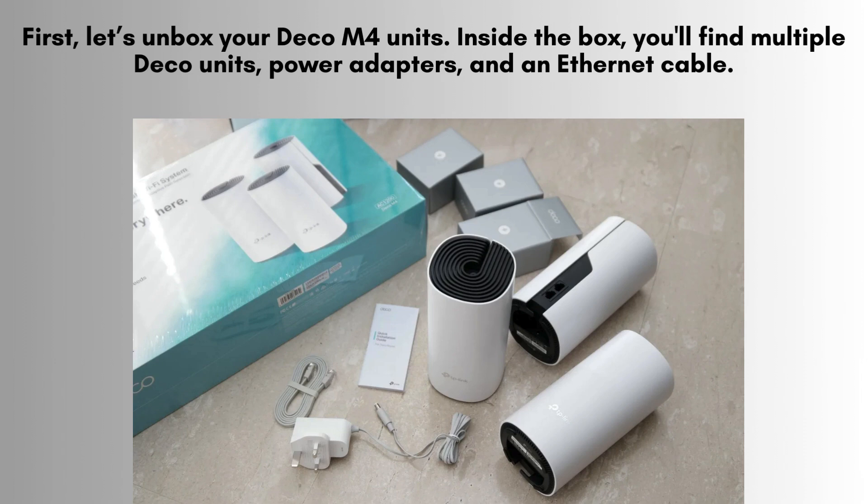First, let's unbox your Deco M4 units. Inside the box, you'll find multiple Deco units, power adapters, and an Ethernet cable. The Deco M4 is sleek and compact.